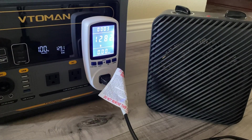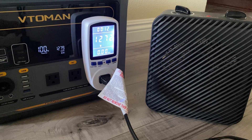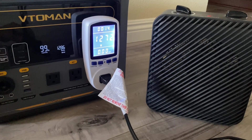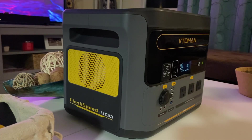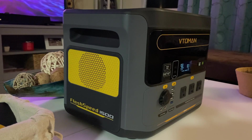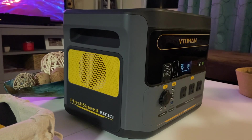I tested the battery efficiency with a portable heater and was able to get 81% efficiency out of this unit, which is pretty average. This unit also has a built-in UPS at 22 milliseconds.